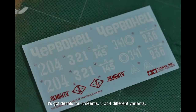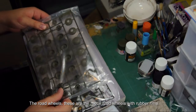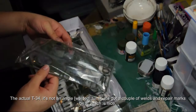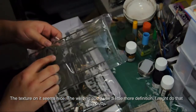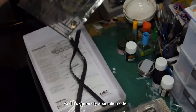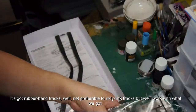It's got decals for three or four different variants, and road wheels — these are the metal road wheels with rubber rims. The actual T-34 turret is not angled; it's got a couple of welds and repair marks on it, which is nice. The texture seems nice too, though the welding could use a little more definition — I might do that with putty. Generally a simple model. It's got rubber band tracks, not preferable to individual link tracks, but we'll work with what we've got.